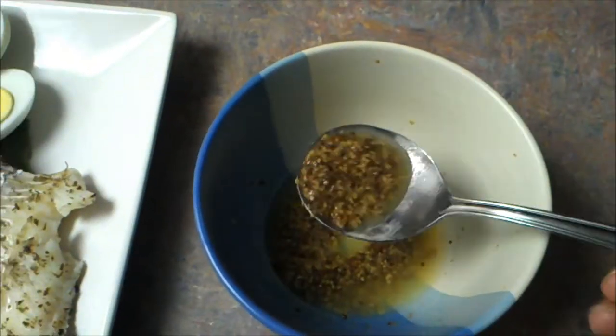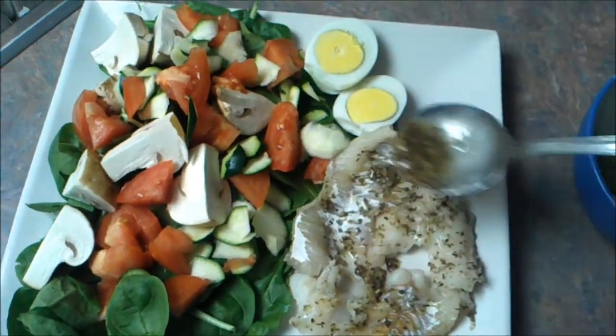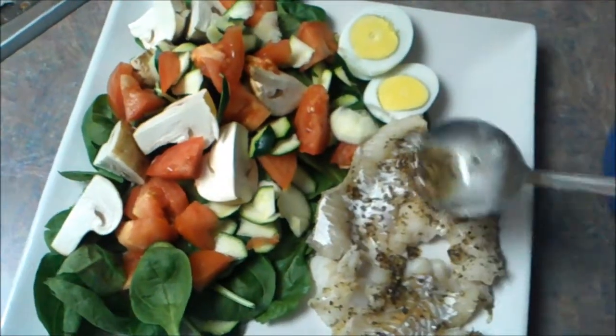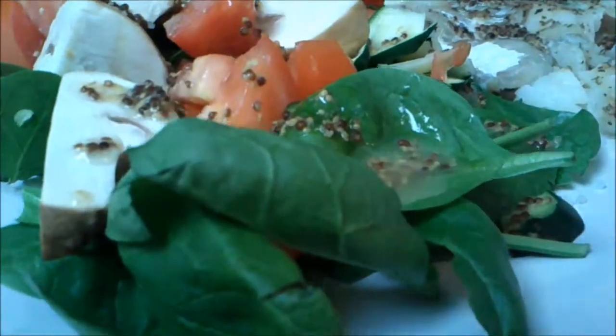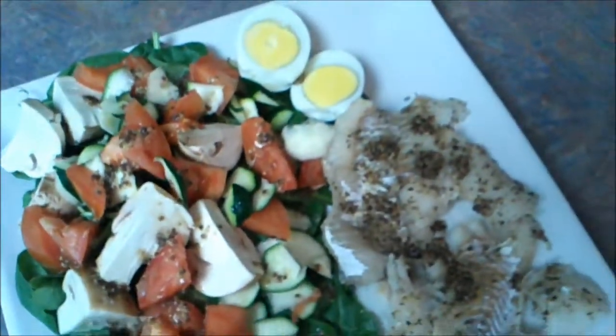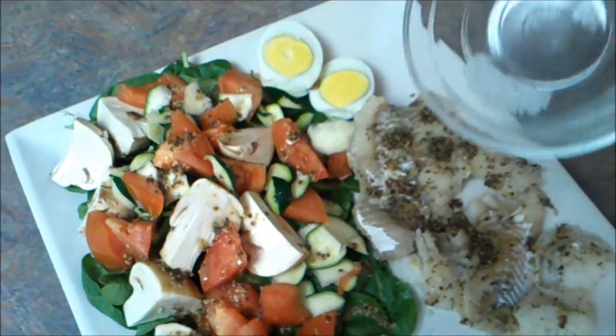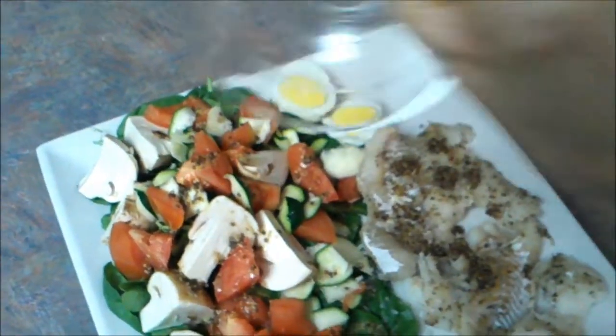I am going to drizzle it over the hig fish and also some over the salad. Now I am going to sprinkle some coarse sea salt over it to taste and some over the salad.